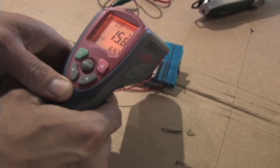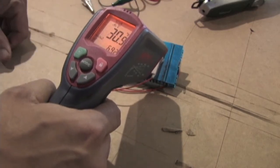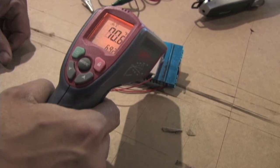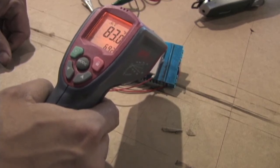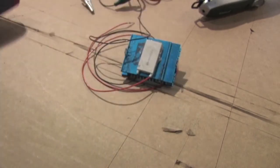You can see it went all the way down to 15 degrees Fahrenheit. I'm going to unhook it and you can watch the temperature go right back up. Now it's back to normal.